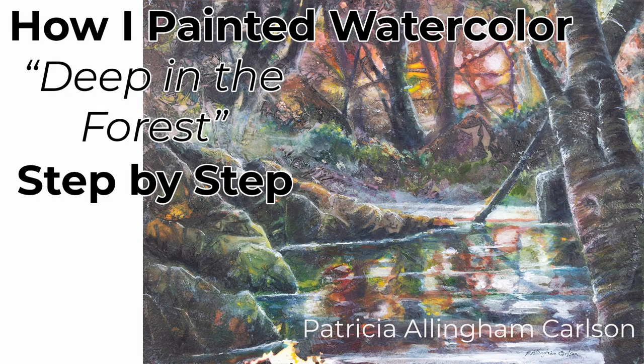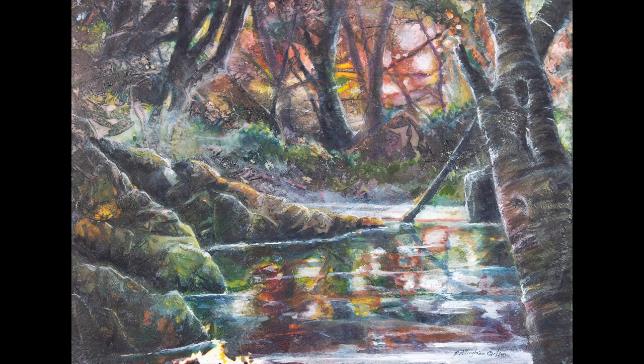Hi, I'm Patricia Allingham Carlson, and this is my painting called Deep in the Forest. I hope you enjoy the video. You know, there's many things I really love about being an artist. I love interpreting my own ideas and showing them as to what I think about what something really looks like.